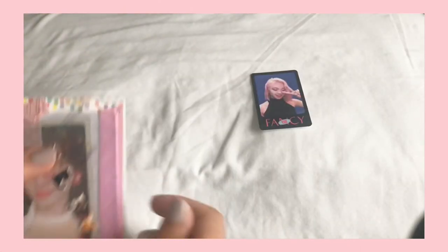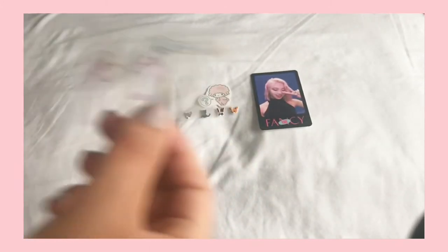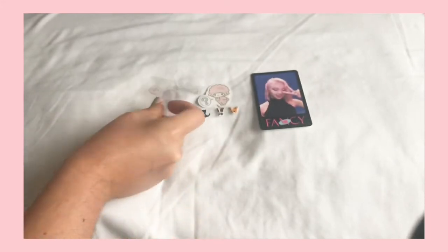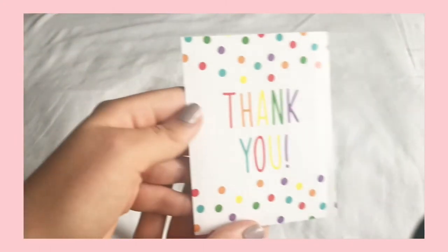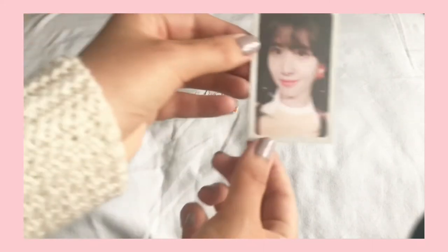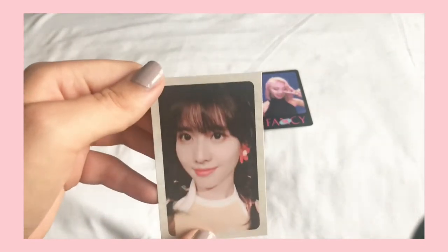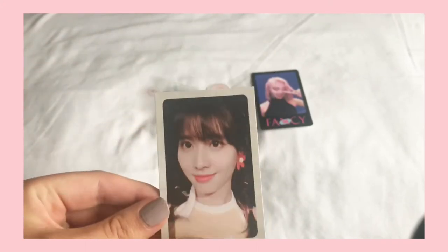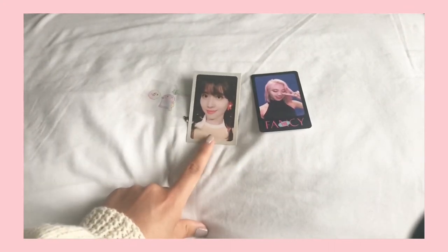Okay, so this is the last Momo card I needed for Summer Nights. It came with lots of cute stickers. Very cutely packaged as well with lots of washi tape. Here she is — this card is so, so pretty. She's so sweet, her little earrings. So that's Summer Nights complete, which is so exciting. I'll show me putting these two away so you can see the complete Summer Nights set for Momo.